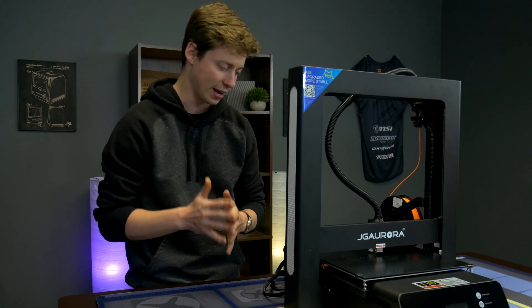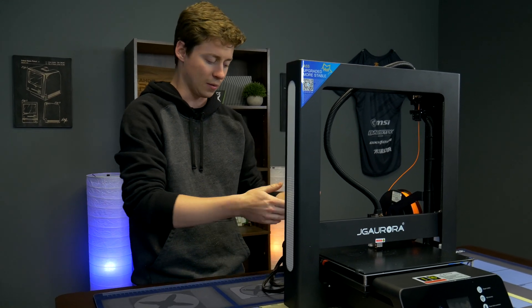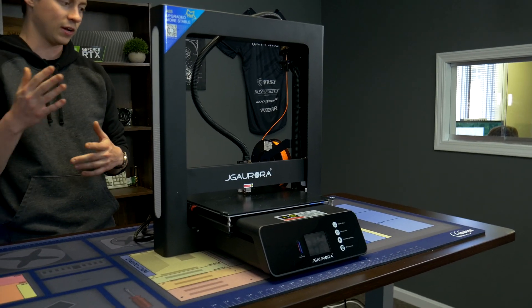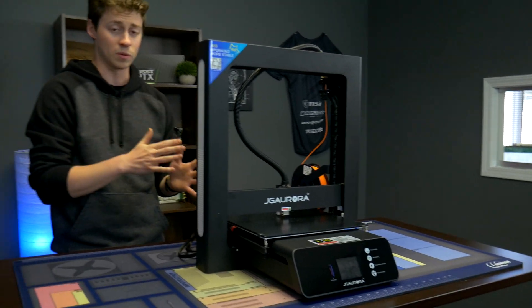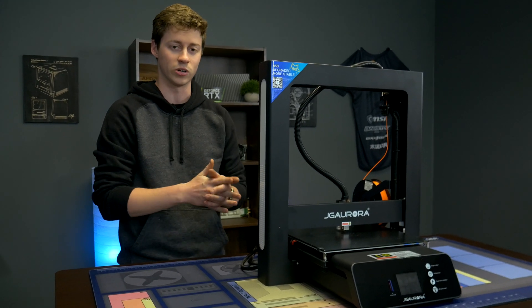Another cool thing it has that the Anet did not have is an auto-resume feature. If it becomes unplugged, your SD card comes out, or your computer shuts down while you're printing from it, you can actually resume the print exactly where it left off, and it should come out the exact same as when you were printing it before.